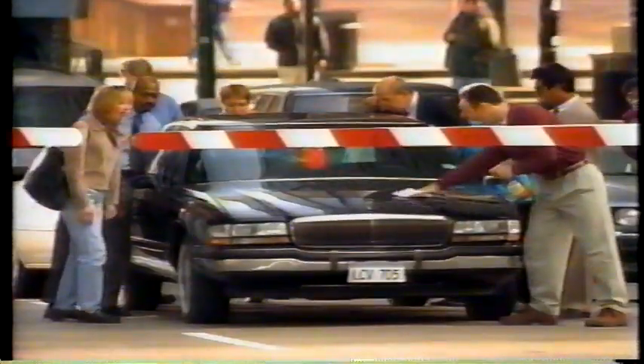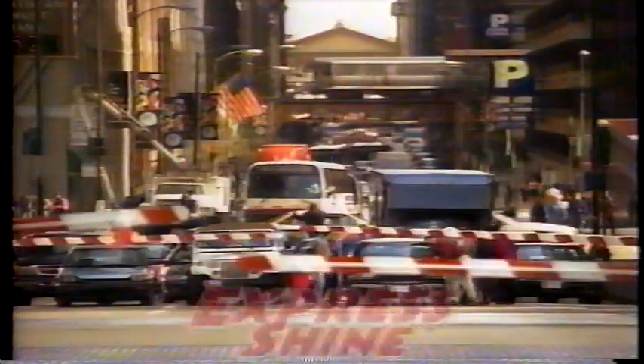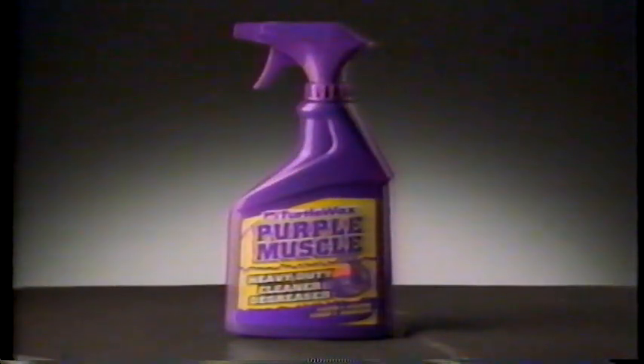So try new Turtle Wax Express Shine and get a great Turtle Wax Shine in just minutes. And come down hard on grease with new Turtle Wax Purple Muscle Heavy Duty Cleaner.